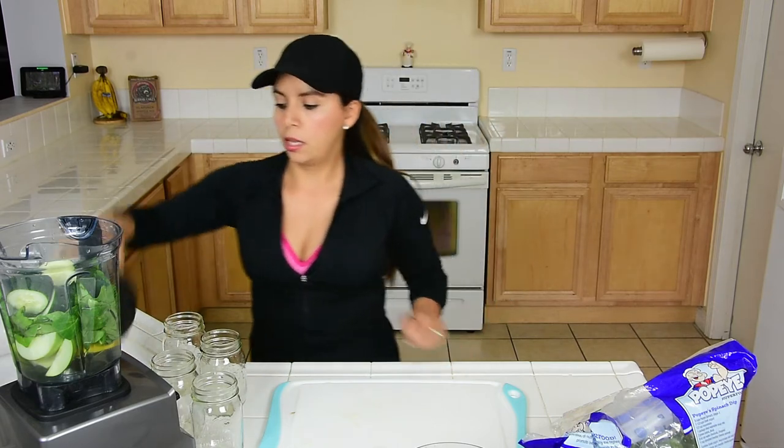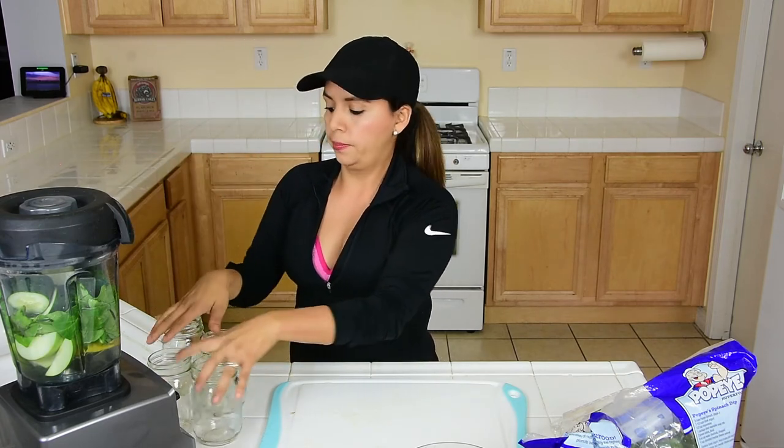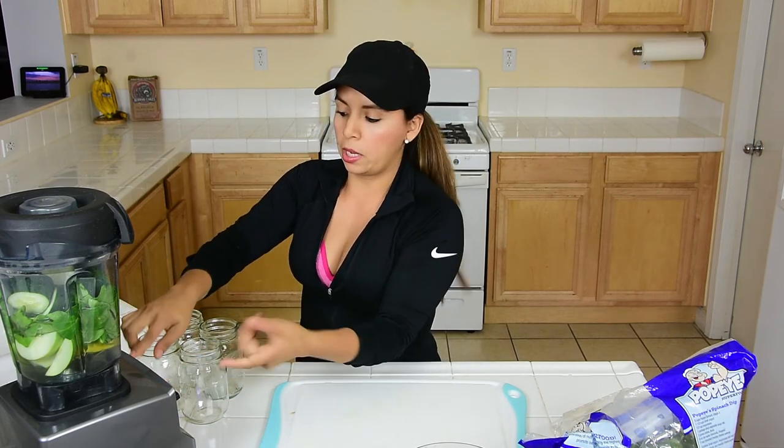Then you blend it. The good thing about this blender is it has a little button for smoothie, and that's it. I put it to the smoothie setting and turn it on.